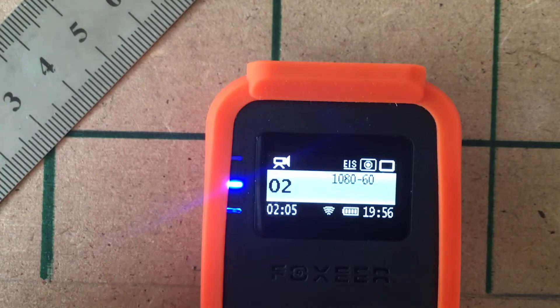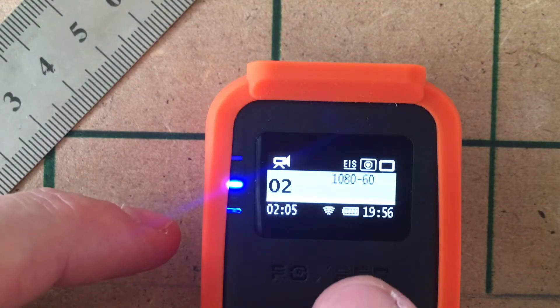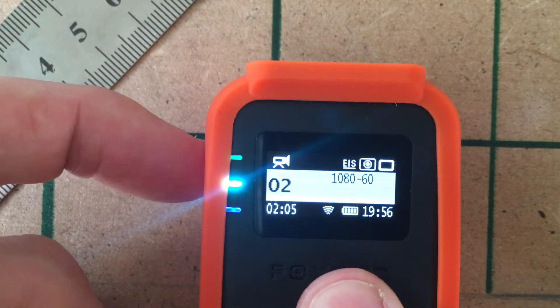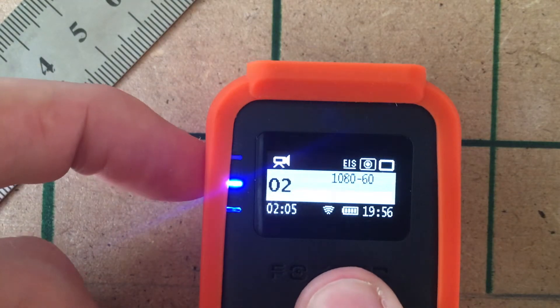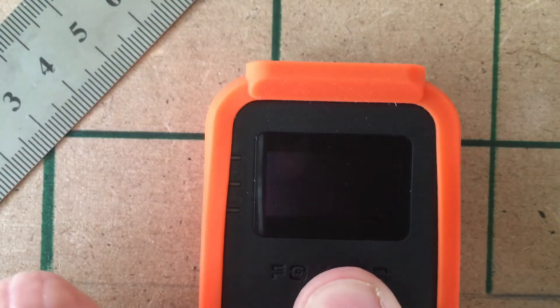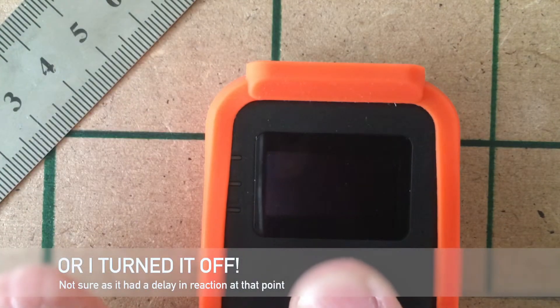All the settings are gone. But the time — let's see what the menu says now. Nothing, it just reboots. It simply reboots.